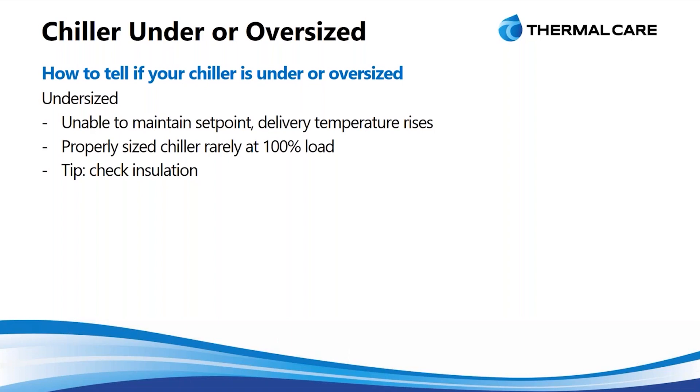One of the only times you'll see 100% load on the unit is at the beginning of a startup. You have a volume of water that has equalized with the ambient condition, and then we need to start circulating that at a much lower temperature. We're going to use 100% of the chiller to pull that volume of water down to our desired set point. Then, as we start to actually impart heat into the system, it will modulate that capacity and be below 100%.